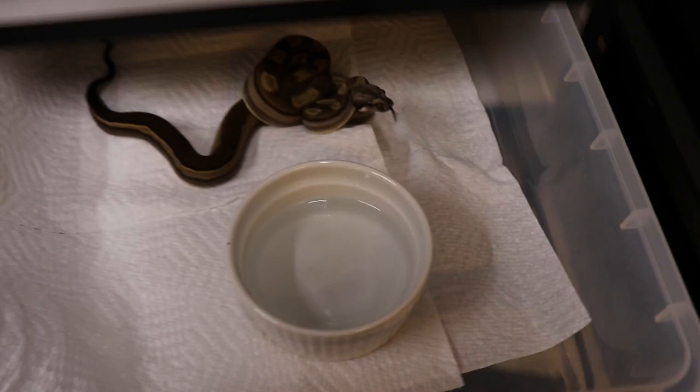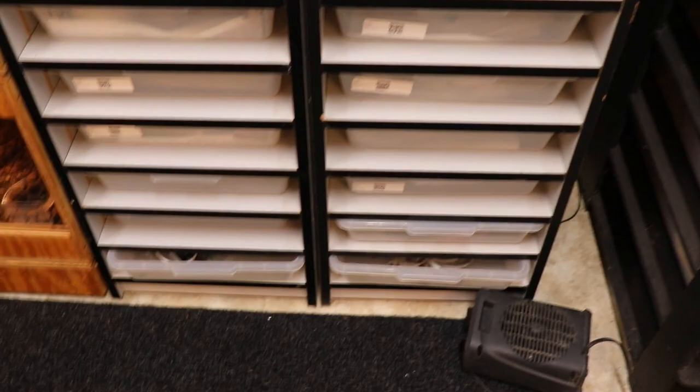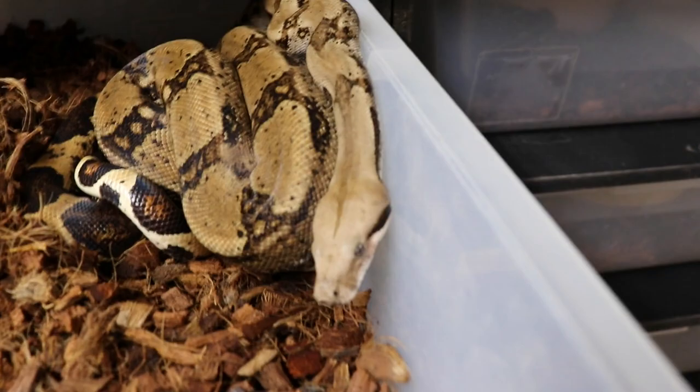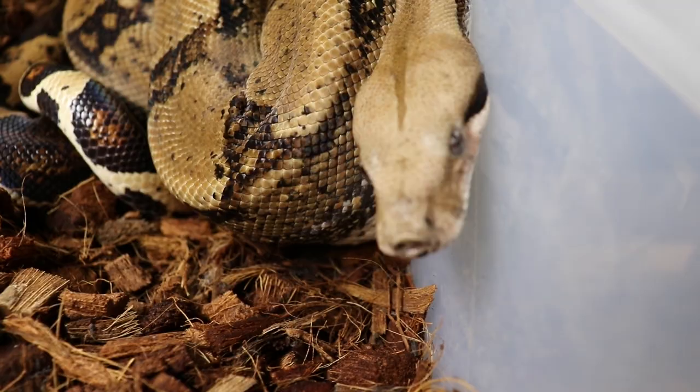Alright, that's all of those. Let me get to the big rack. First up is my fire male who was supposed to be a female but he got the job done this year. He's kind of got an attitude most days but he's acting pretty good today.